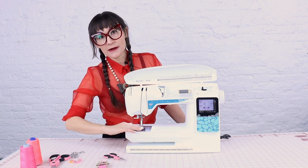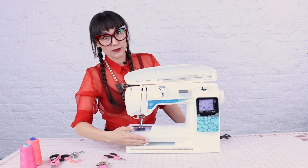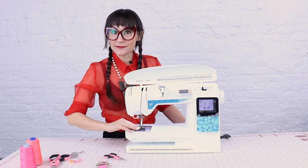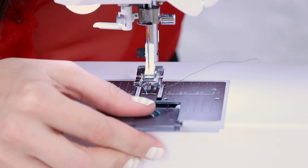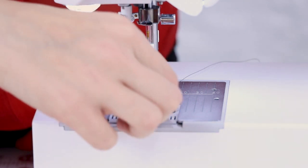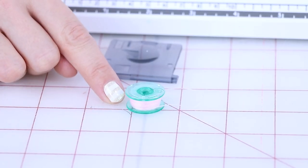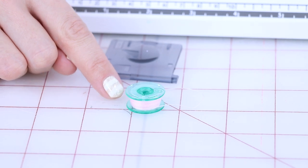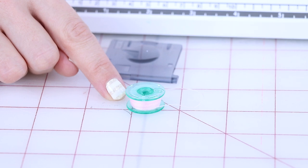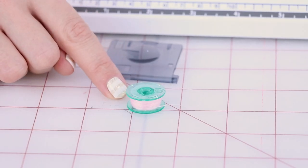The bobbin is always in the bottom of the machine. Machines either have top-loading or bottom-loading bobbins. This one has a top-loading bobbin that drops in. I'm going to remove the bobbin lid and pull it off — there's going to be a little mini spool of thread in there. Your bobbin looks like a mini spool of thread, and you'll have to create one every time you start a new project with a new color, because you want the same thread in your bobbin as in your top thread.